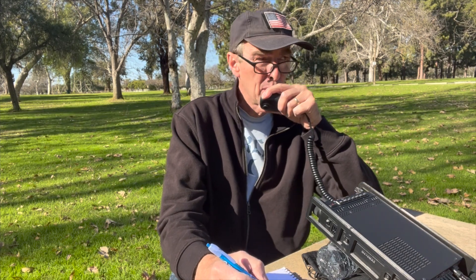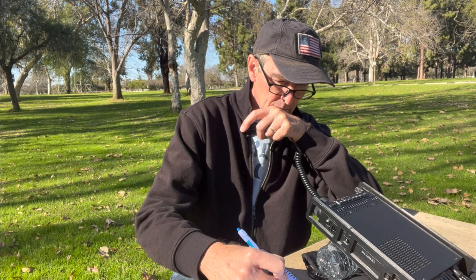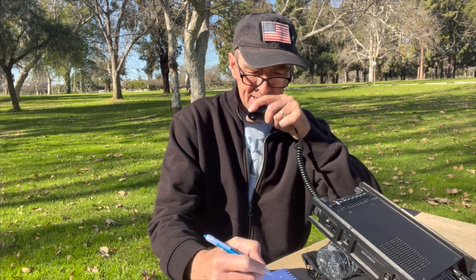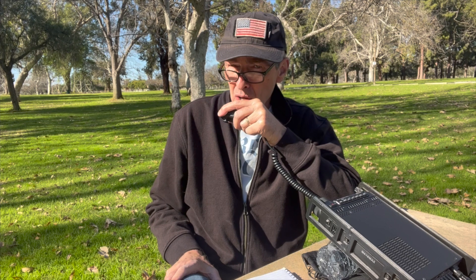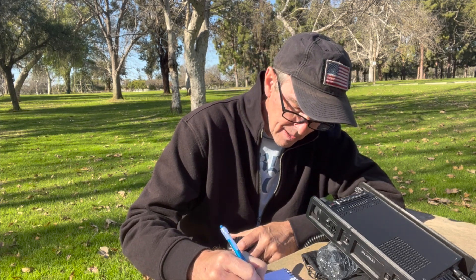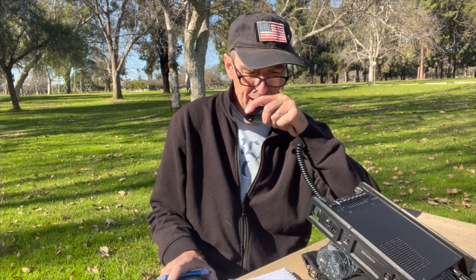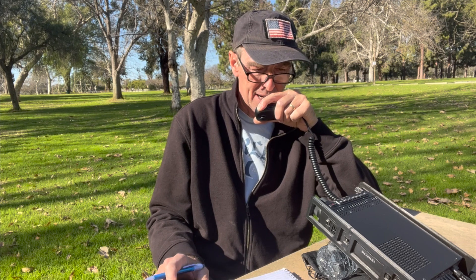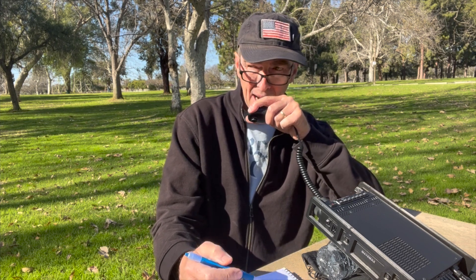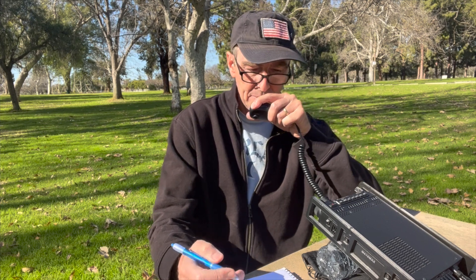WA6QXA, Whiskey Alpha 6, Quebec X-Ray Alpha Portable is calling QRZ. Next contact: Alpha Delta 5, X-Ray Delta — what a strong signal. Name is Milt in Texas. You're doing fine, 5.9 all the way. I'm portable at a park about three miles from the ocean, running an NFED half-wave sloper, about 60 feet in the air, 100 watts off a Yaesu 891. Milt gives me about 5.9. Thanks, Milt, for coming back. 73, WA6QXA.